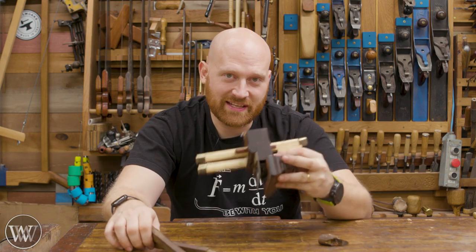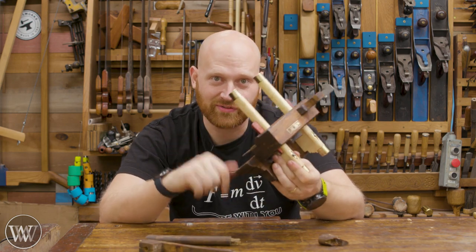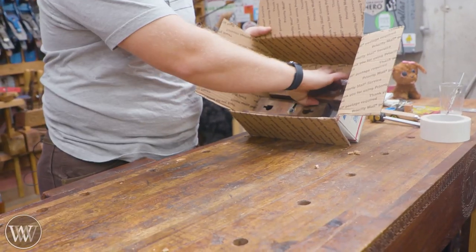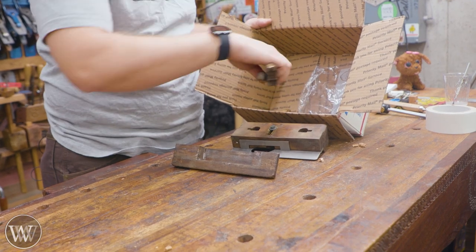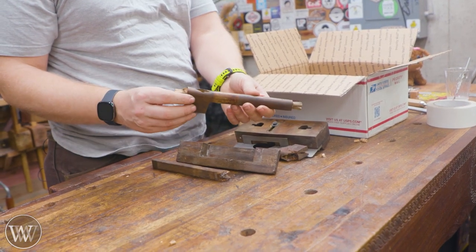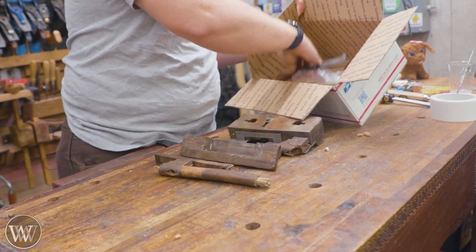Hey y'all, I'm James Wright. Welcome to my shop today. We're taking this plow plane that had several broken parts. We're going to be remaking a few parts, cleaning it up, restoring it, and getting this thing working. So let's dive in and have a little fun with that plow plane. This is a plow plane from a friend of the channel. Unfortunately, one of the beams has broken and the other one is not as useful as it should be, so we're going to replace the two beams and wedges and clean this up and make a functioning plane.